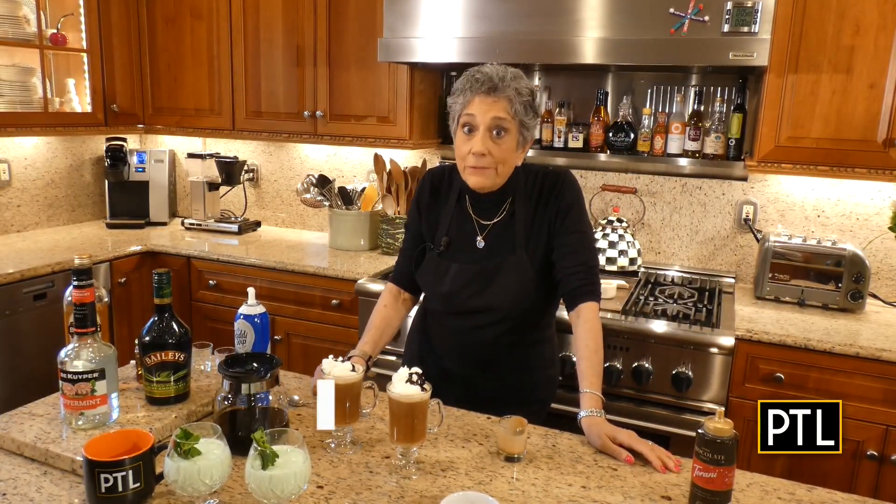I'm Rania Harris — I'm not Irish, but I'm going to drink this as soon as the camera turns off. Love you, miss you, and happy St. Patrick's Day! Bottoms up! For a copy of today's recipe, go to PittsburghTodayLive.com — we have it posted right there.